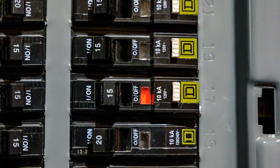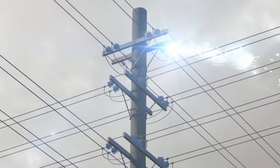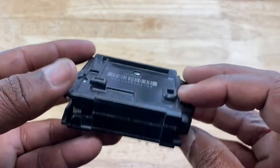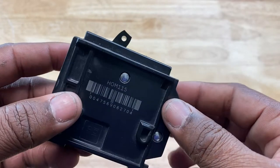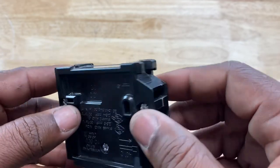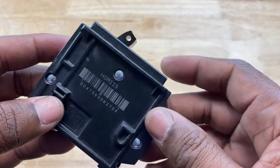Circuit breakers are probably only thought about when the lights go out because of a power outage, a short circuit, or an overload. But make no mistake about it, these devices are responsible for protecting us from all the electrical and fire hazards we just witnessed. But how exactly do circuit breakers work? Here's a 20 or 15 amp circuit breaker that you'd find in a residential electrical panel box. Let's open it up and explore the mechanics of how circuit breakers protect you and your property from going up in flames.